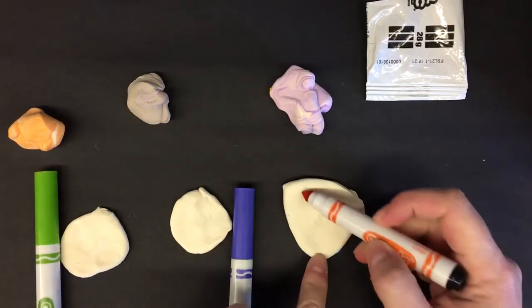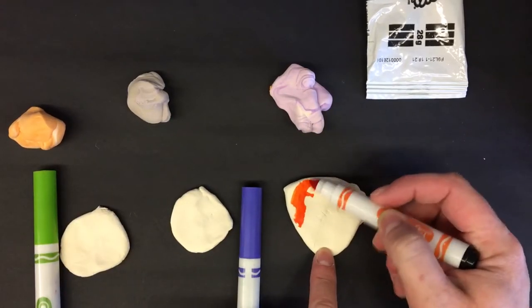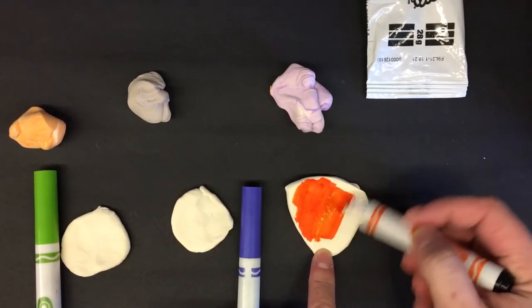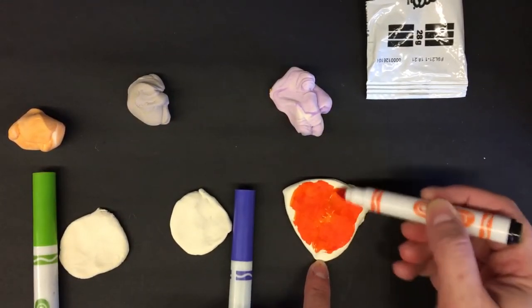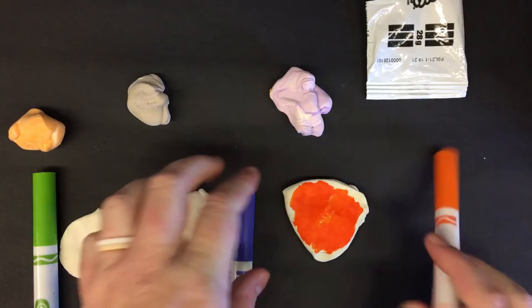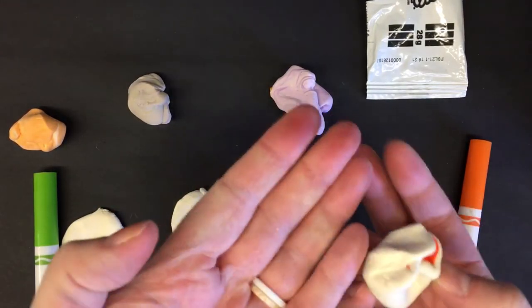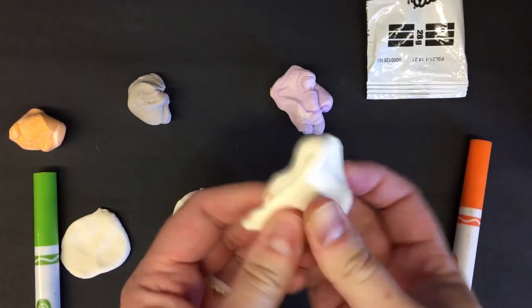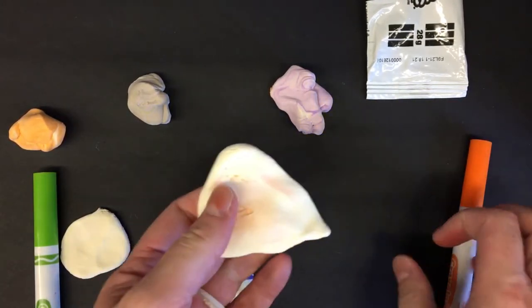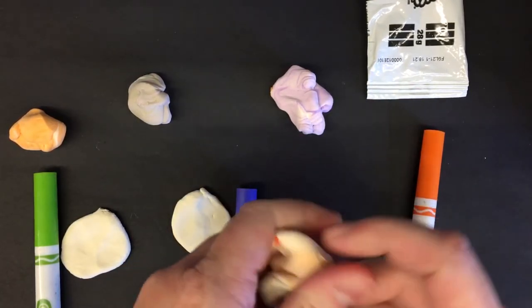I'm going to start off coloring the side using the side of my marker, whether you have one of the skinny tip ones or not. Color that in, then fold it like a little taco so it doesn't get all over your fingers. It is washable — it's Crayola brand with Crayola brand, so they work well together and are kind of meant to be used like this.